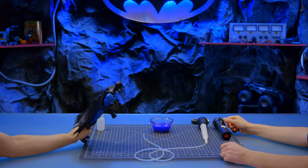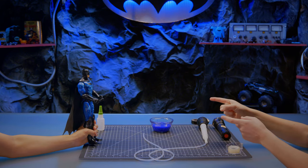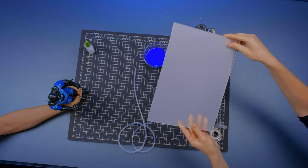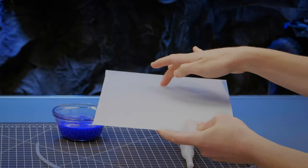I wonder how we can make this a little more discreet. I'm way ahead of you, bud. We're going to take this piece of plexiglass and put it over the device to hide it, so Bane won't even know what he's stepping on.